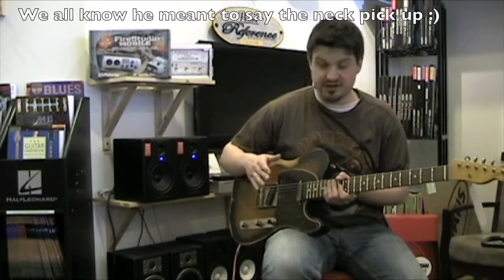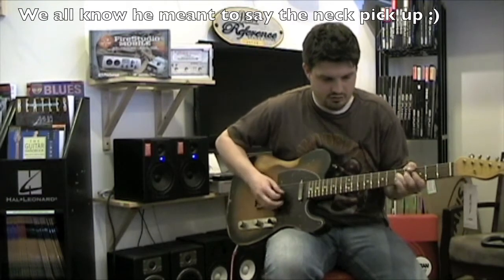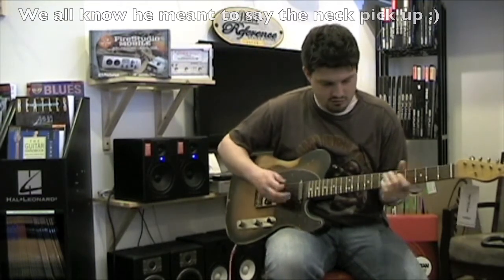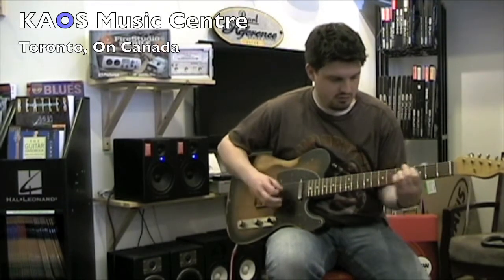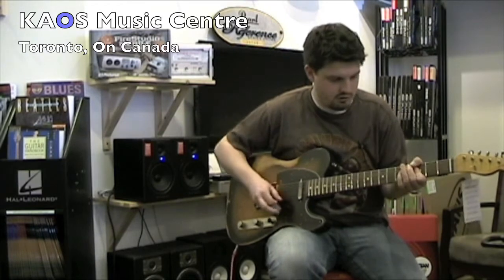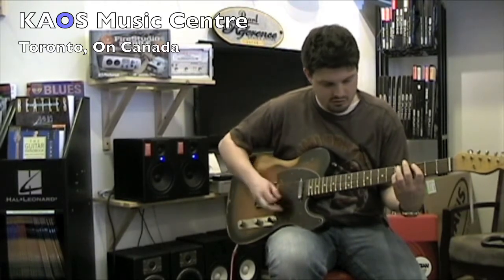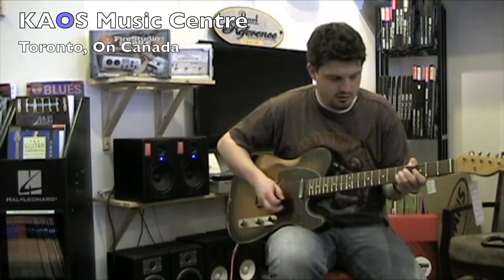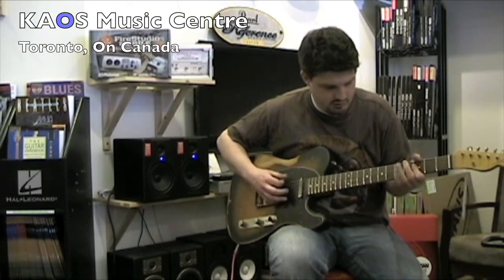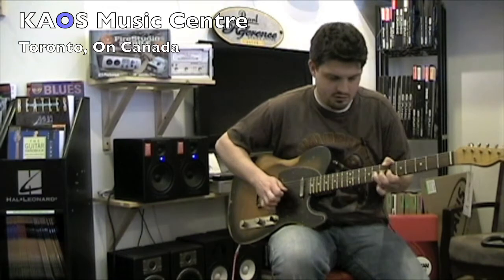Now we're going to finally take a listen to the neck pickup on this guitar. Here we are.